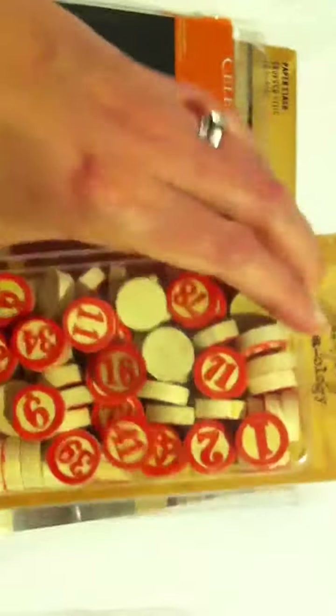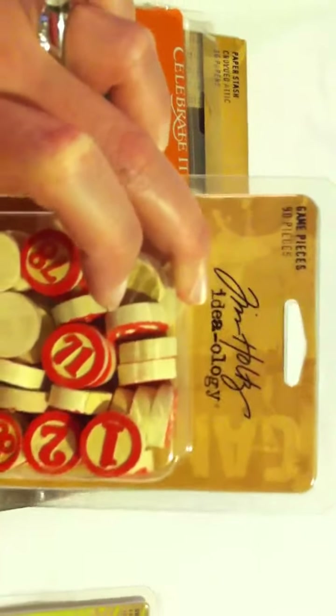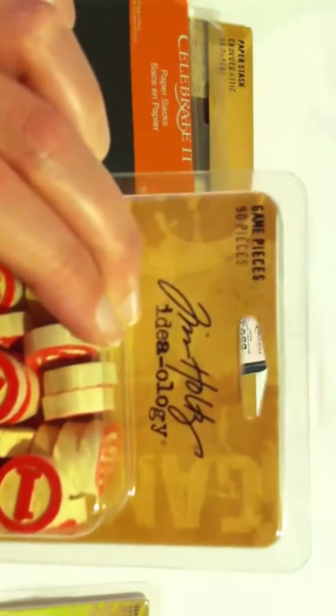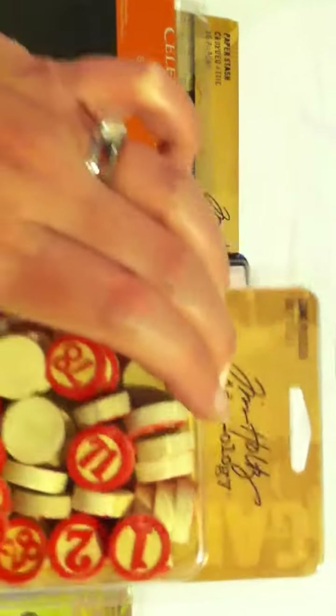And then I couldn't resist. I've been telling myself no buying stuff unless you have an intended purpose. I don't know what I'm going to use these game pieces for, but I really couldn't resist — they're too fun.